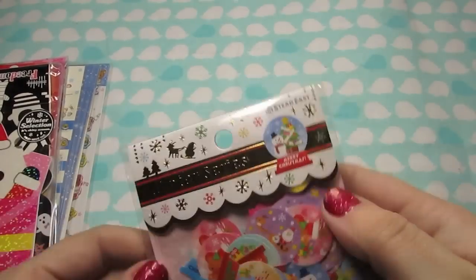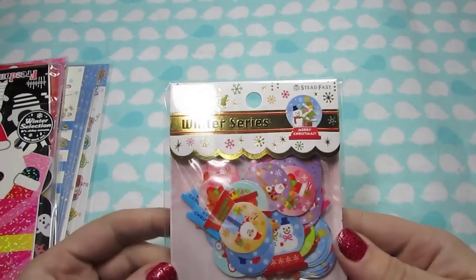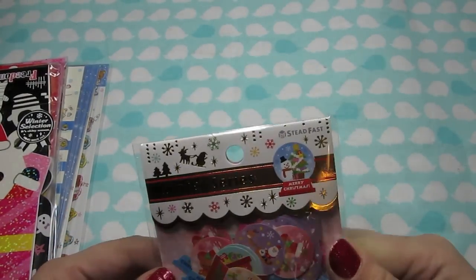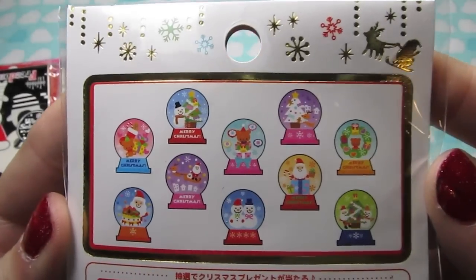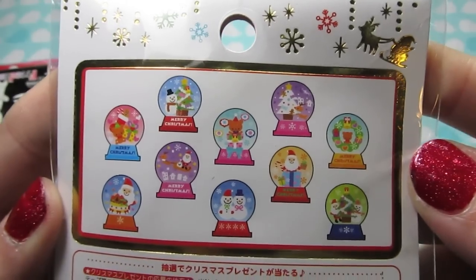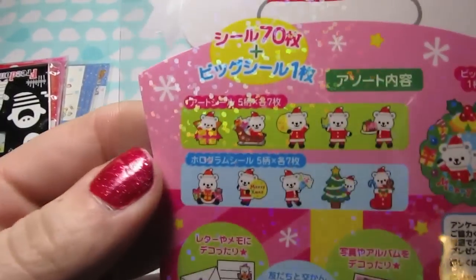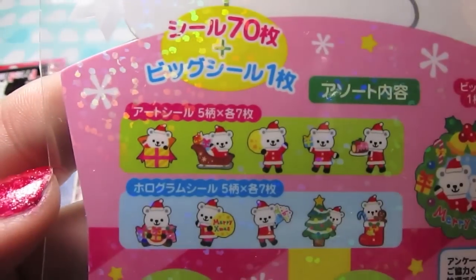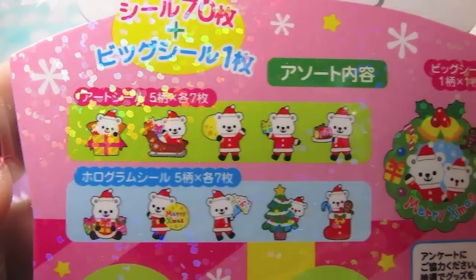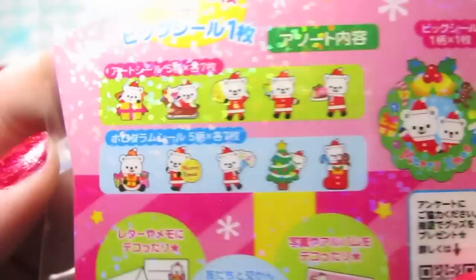And then I did get some Christmas stickers. I knew that they wouldn't get here in time to make anything for this Christmas, but I went ahead and ordered them anyway - maybe I can use them next year. So these are these snow globe ones, and I just thought they had some really nice designs, really pretty colors, and they're a nice size too. And then these ones are little bears - the back of this is shiny, so it's like a little polar bear dressed up as Santa doing Christmas stuff. I really like the one big sticker in this one - that's just super cute, I love those.